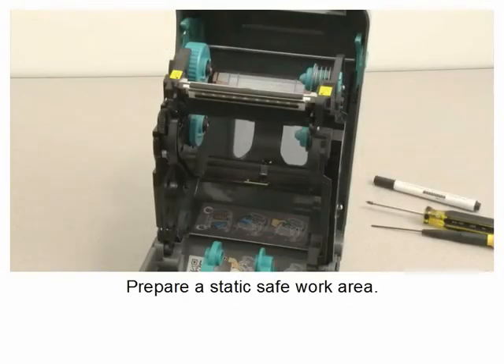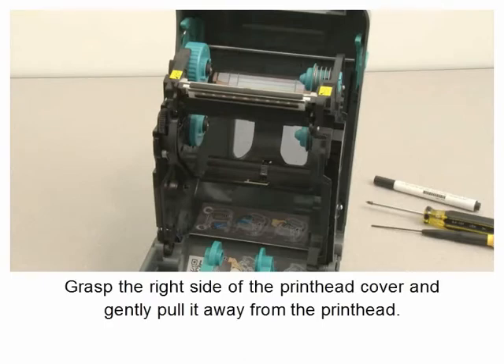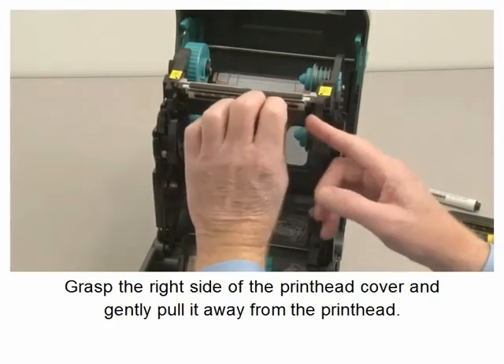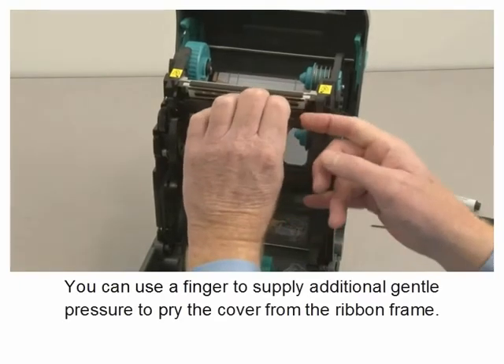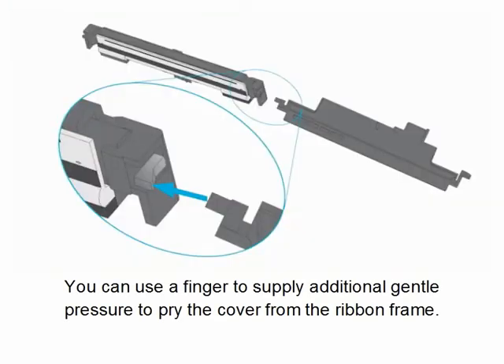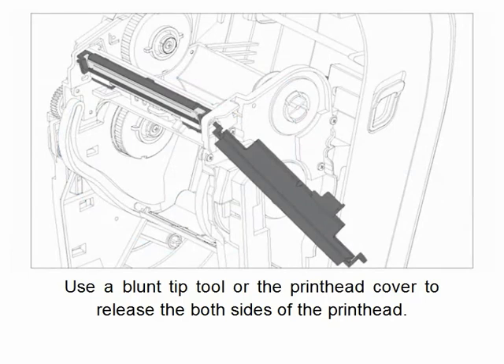Prepare a static safe work area before beginning. Remove the ribbon and allow the print head to cool. Grasp the right side of the print head cover and gently pull it away from the print head. You can use a finger to supply additional gentle pressure to pry the cover from the ribbon frame. Use a blunt tip tool or the print head cover to release both sides of the print head.